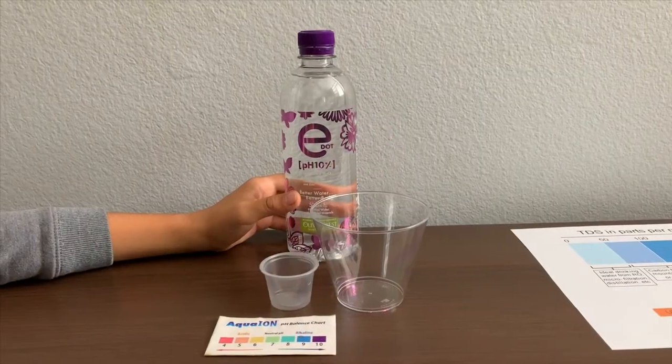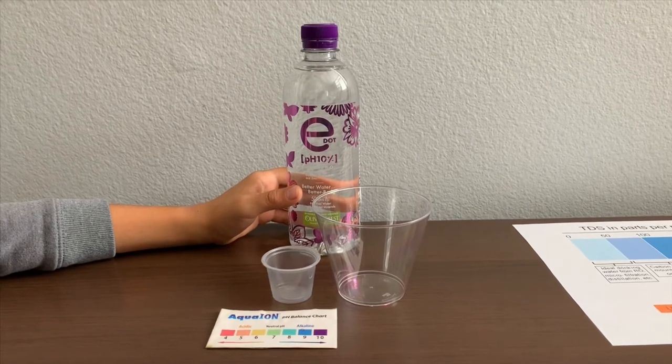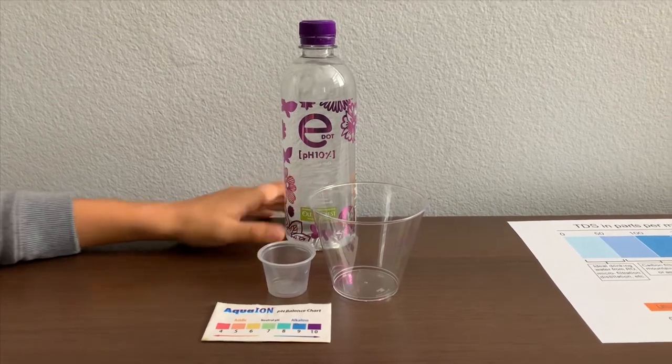We drop purified water and enhance the oil-added minerals: calcium, magnesium, and zinc. Let's test the pH and TDS levels.